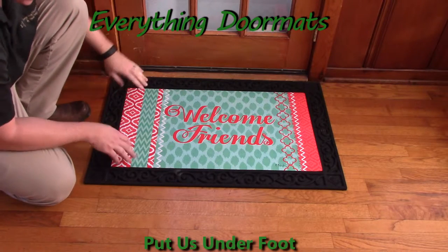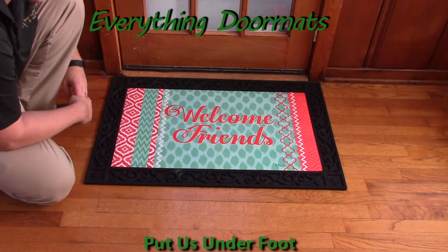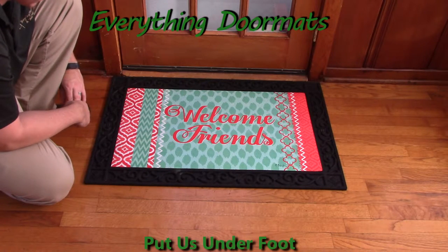Pair it with one of our trays to give an upscale, decorative look. Here we've got it paired with our scrollwork tray, and on the product page you can actually see it paired with all the other different trays we offer, including the four outdoor trays and the two indoor trays.